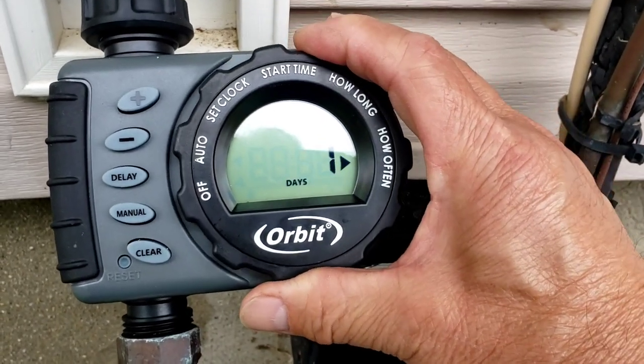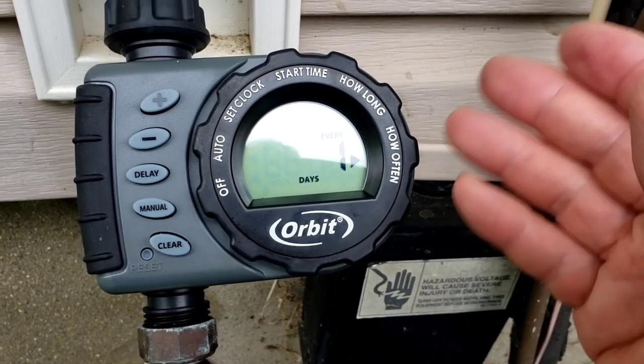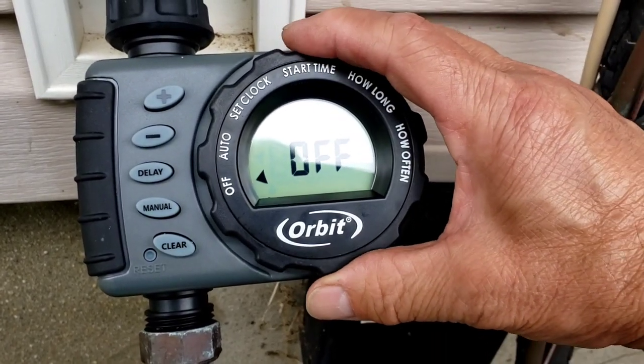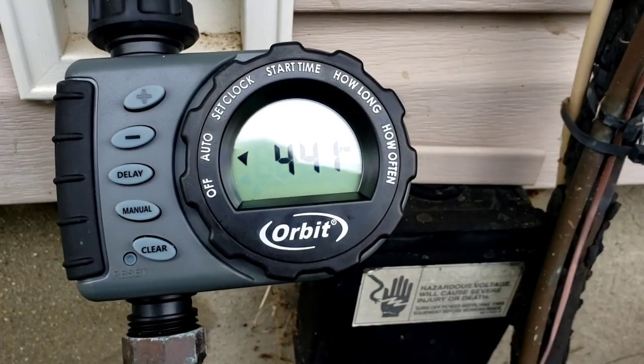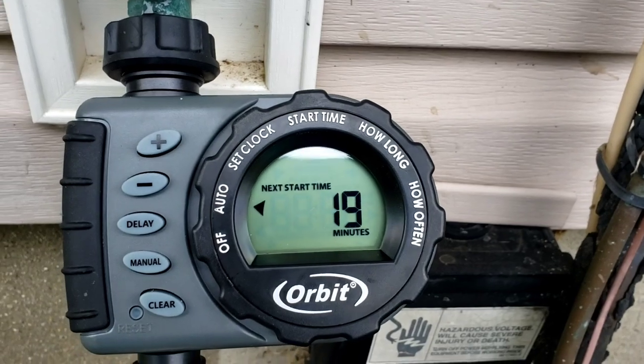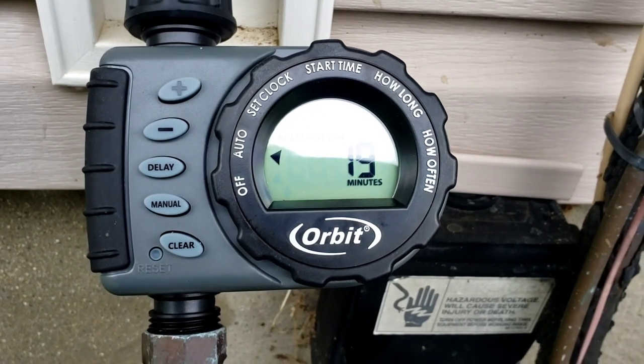Then it asks how often you want it to run — every day, every other day — you figure that out. And then of course when it's off you can shut it off altogether. I'm putting it on automatic right now. Time is 4:41 — it goes off in 19 minutes at five o'clock.